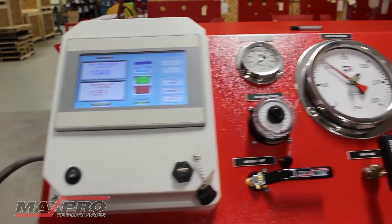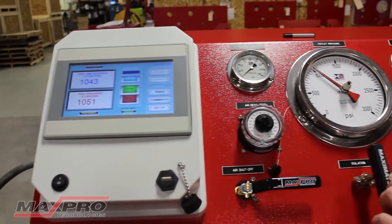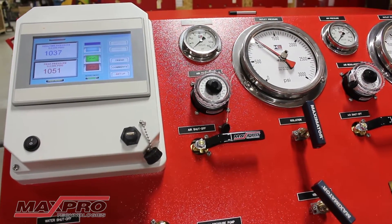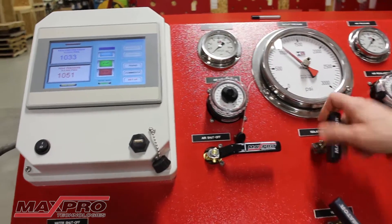When you hit the pressure you need, go ahead and back the air regulator off and close the isolation. This will ensure that our pump is isolated from the test circuit. The way I have this set up with the volume in the tube, we're going to see a pressure increase as I close this valve.